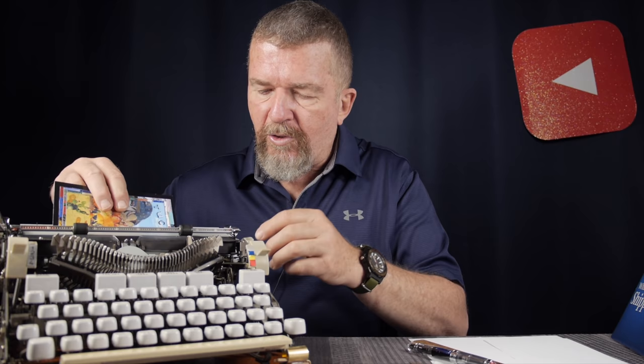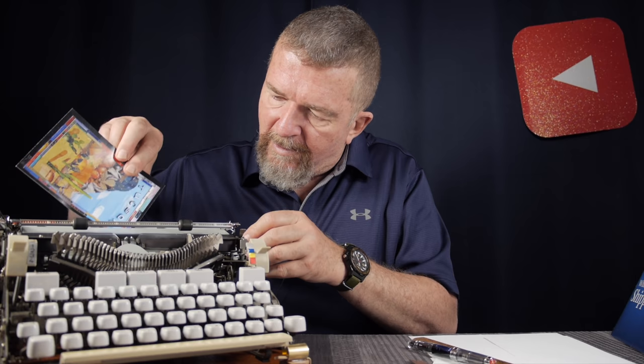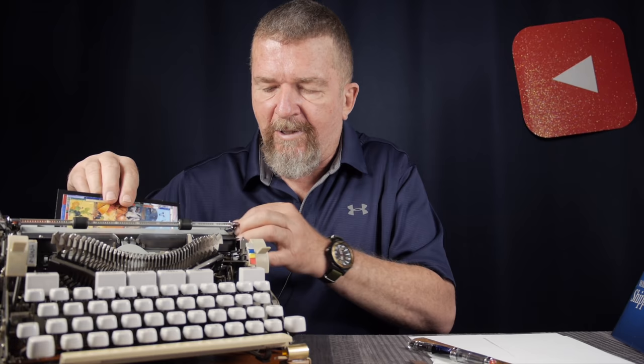Let's try the Hermes 3000. It pulls the postcard in only a fraction of an inch, and pushing it only goes so far — it's not going to feed through. I can release the pressure rollers and try to finagle it through there, but it's just not going to go. The Hermes 3000 is probably the largest typewriter I'd want to take on a trip, but let's try an even bigger machine.